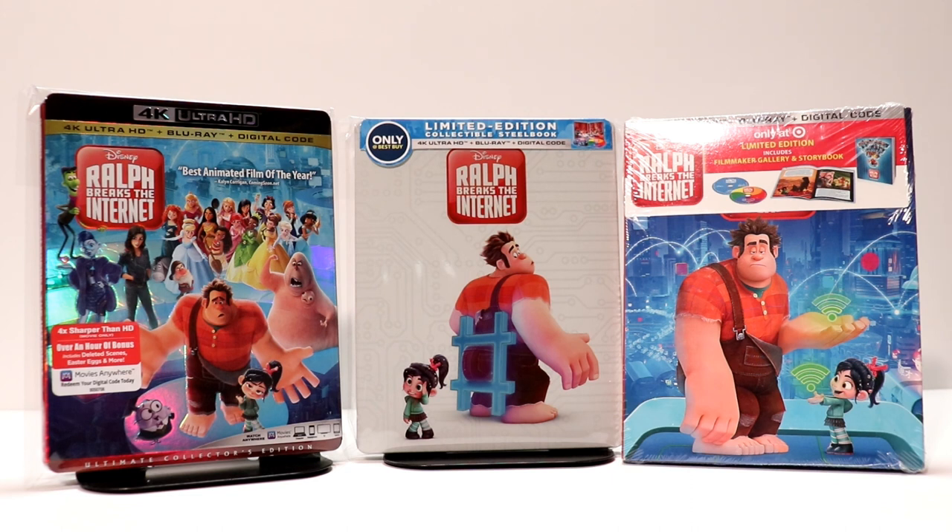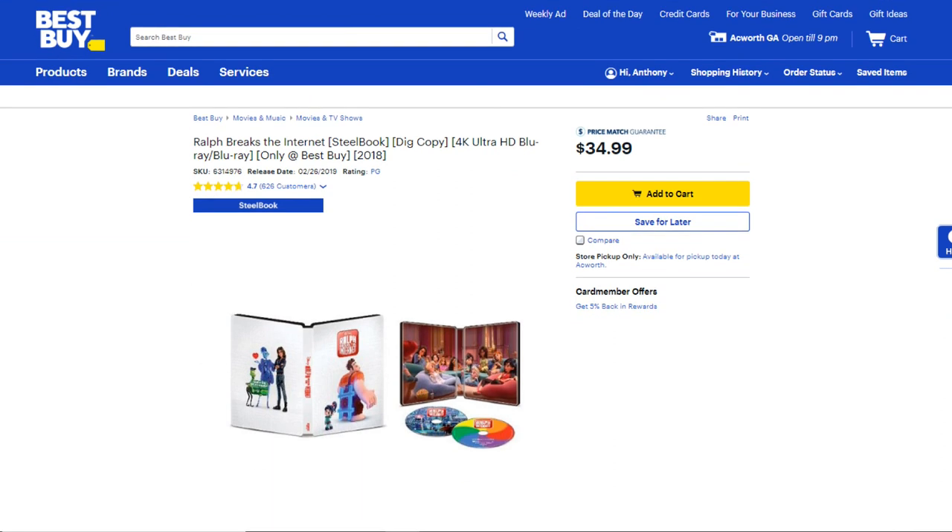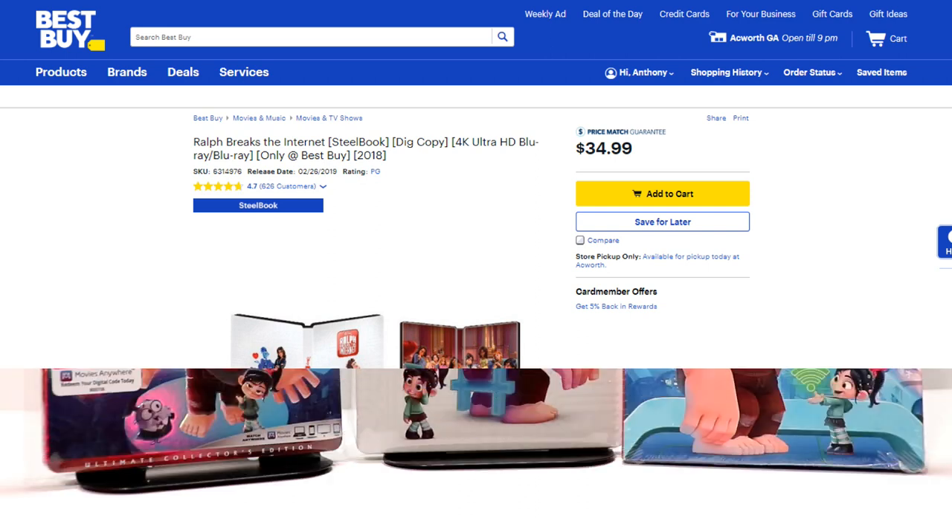So as of March 9th, the steelbook is still available on Best Buy's website. So check that out if you want to pick it up. I have seen it in stores and it's available for shipping. So if you want to pick this up, go ahead and get it before it's sold out.